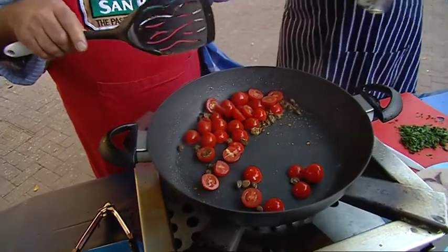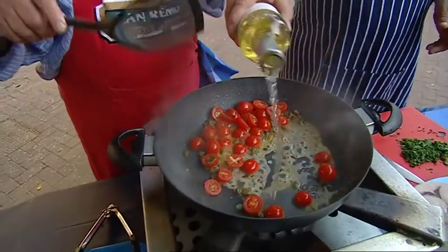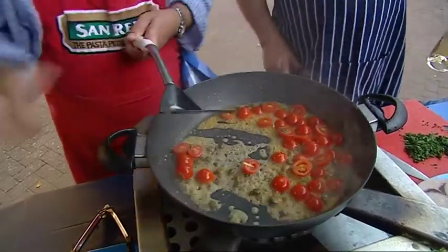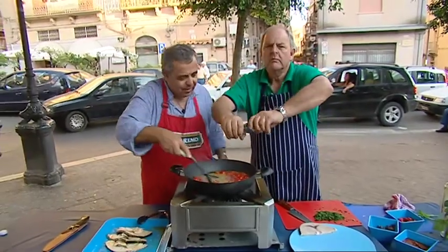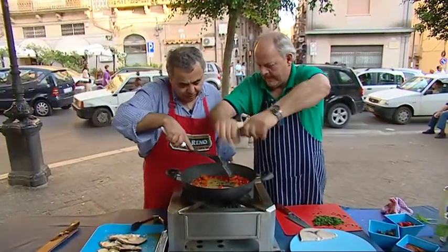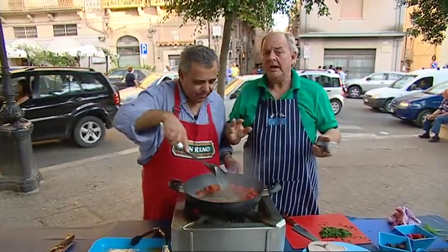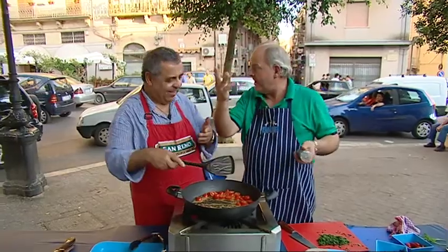A few more tomatoes — squash those — and can I have some white wine? We're going to deglaze and get all those flavors of the fish. Some pepper too. They're not going to squash too much but I don't mind because we've got that marinara sauce — you'll love it. This is cooking in its simplest form.